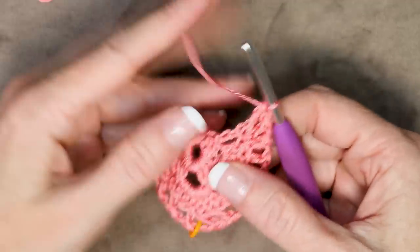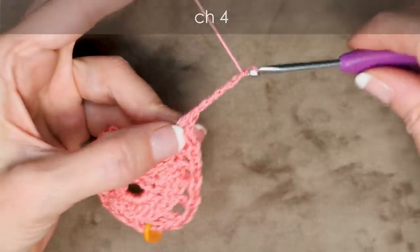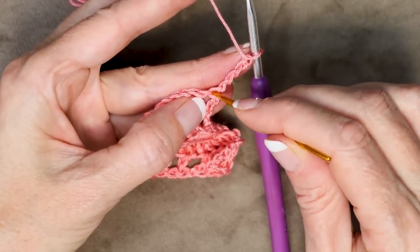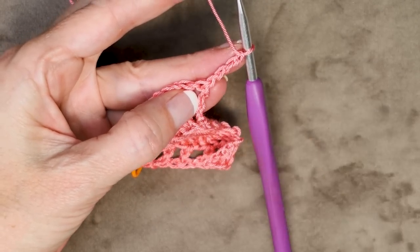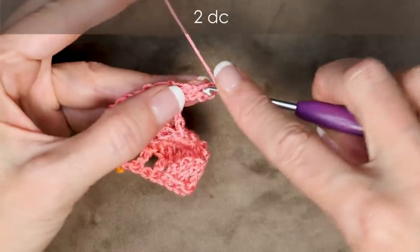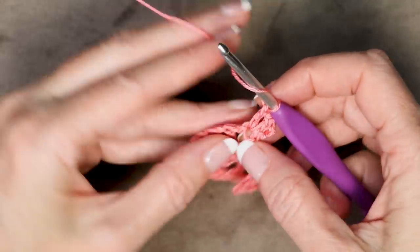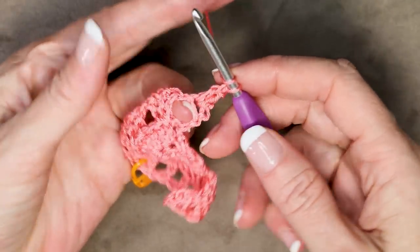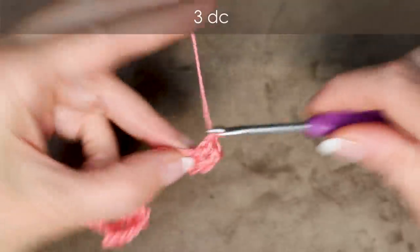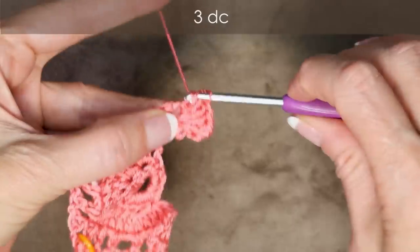Now we're going to be working into our window spaces. To start that row, chain 4: 1, 2, 3, 4, and turn your work. Into the very first stitch right where our chain is, we're going to do 2 double crochets into the very same spot as your chain: 1, and 2. And into the space, we're going to do 3 double crochets right into the space in between those first 2 double crochets: 1, 2, and 3.